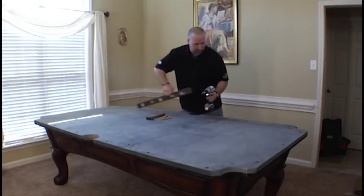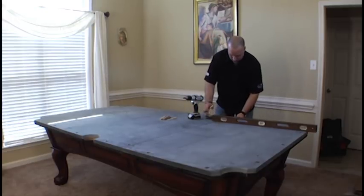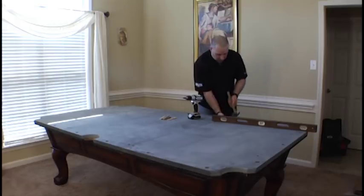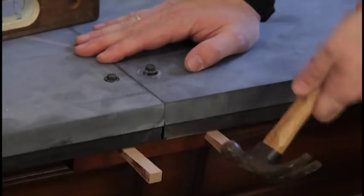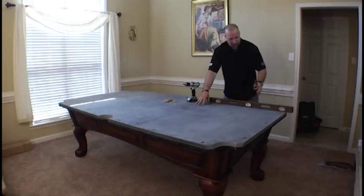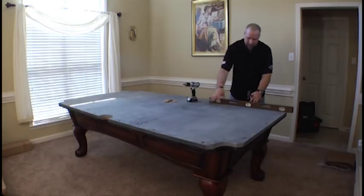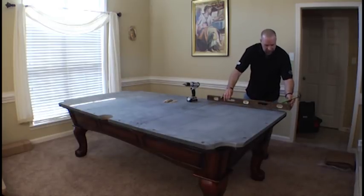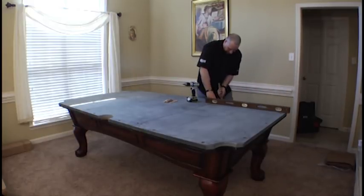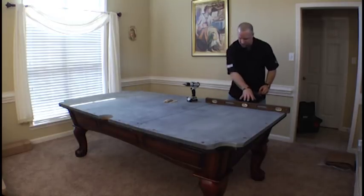Begin by loosening those two screws and take two wedges. What you want to do is pick up the middle piece of slate because you're trying to flush this middle piece to the end. So we're going to place the level on the end piece of slate going across to the middle and pick up the middle. Now we know that we have perfect leveling from this piece to this piece.